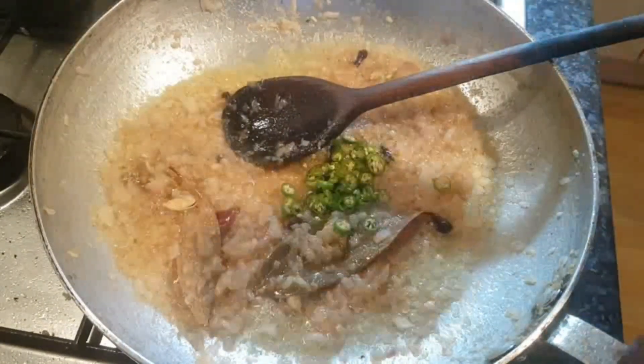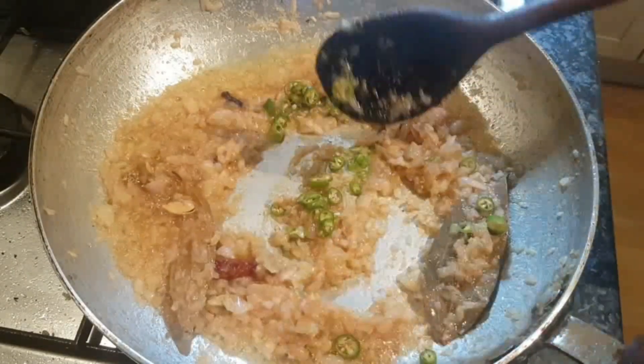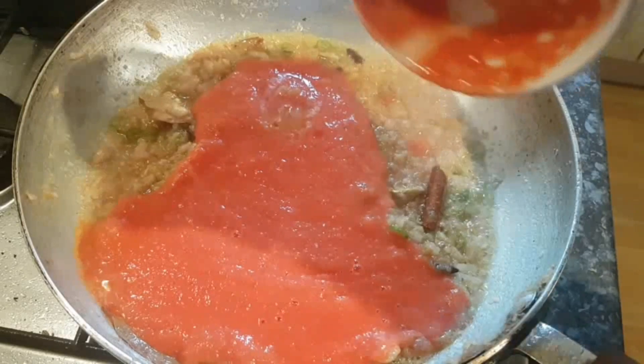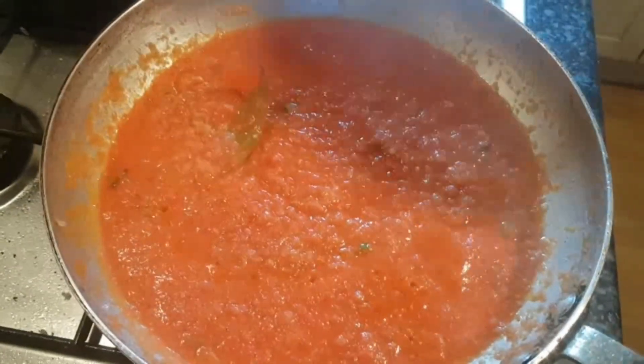Next we can add the green chillies just to soften them. A couple of minutes and we'll come back. Now we can add the blended tomatoes — give it a good stir. Put a lid on and simmer for about 10 minutes on a gentle heat.